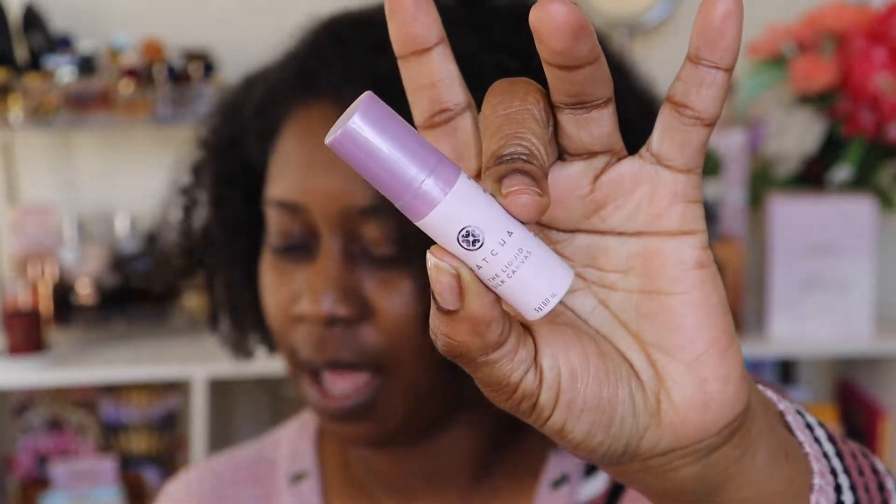Let's get into how I got this Galentine's Day look going. We're starting off with some primer — I'm going to double prime. First I'll go in with the Tatcha Liquid Silk Canvas, and then I'll take the Milk Hydro Grip, because when you're hugging your gals you can't have your makeup slipping and sliding all over the place. The silk canvas serves more for hydration and smoothing, and the gripping primer makes sure everything on top sticks.